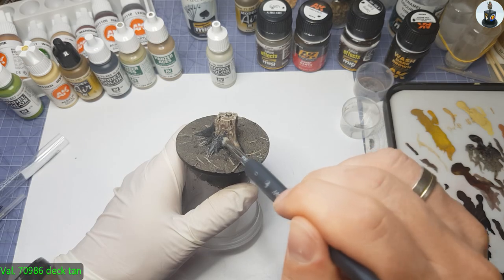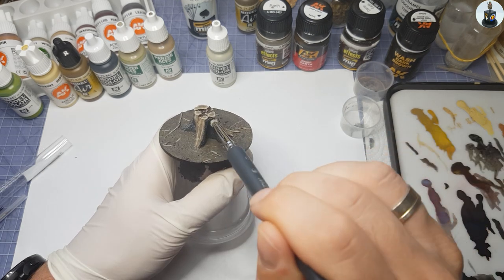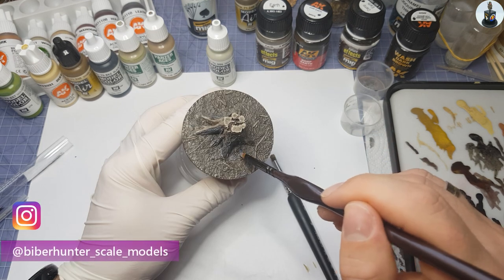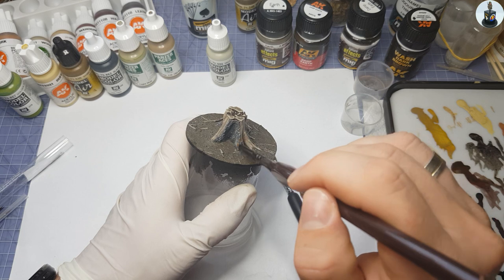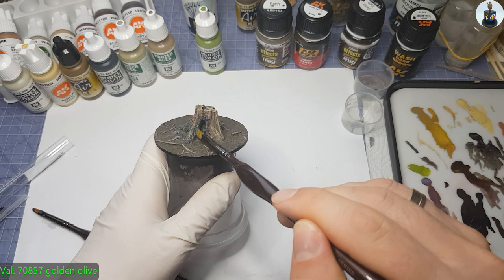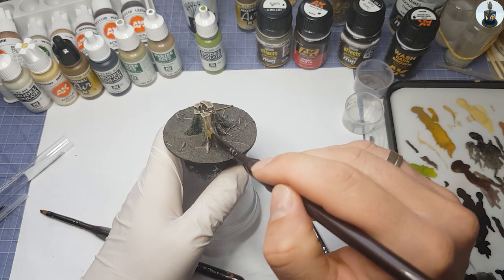Then I could make a dry brush with Deck Tan to emphasize the raised spots, and I came really close to my template — I was very happy with the result. For this task I cut off an old brush very short to make the dry brush spot on. For the dead wood and hard to reach places I used a smaller brush. For a more natural look I then made a dry brush with Golden Olive. The tree stump should not look freshly felled but also not as if it has been rotting for years, so I could not overdo it.